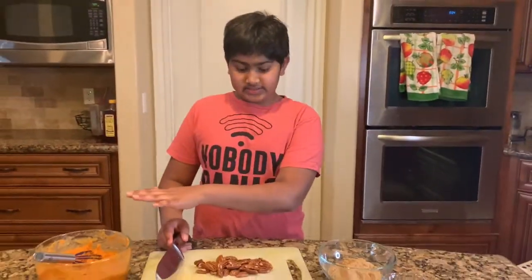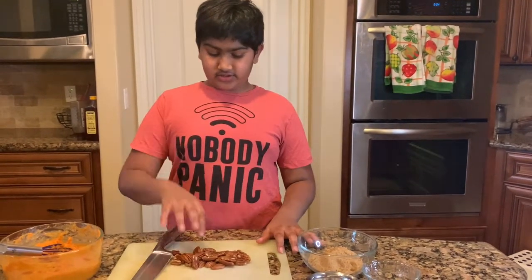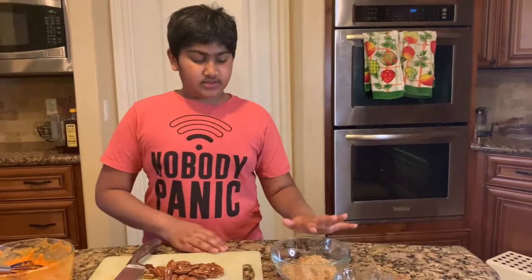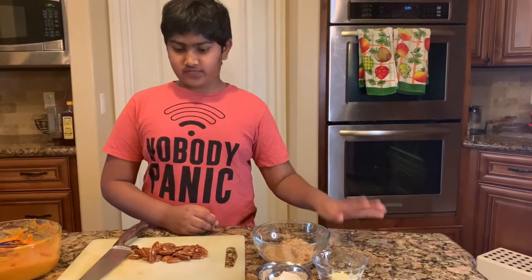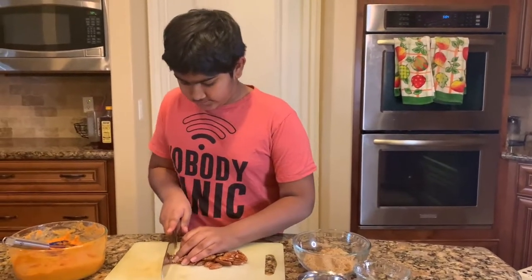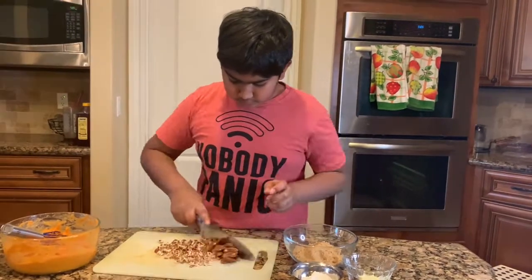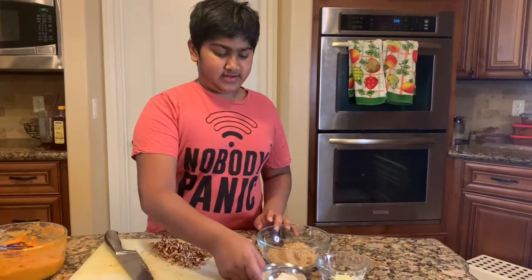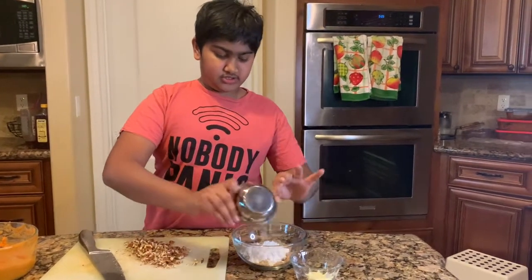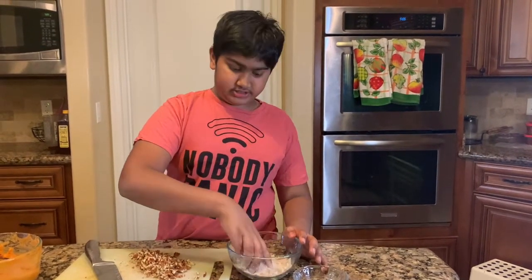My casserole mix is done, so now I can work on my crumble which goes on top of the casserole. You need your pecans, five and a half tablespoons of brown sugar which is just the rest, two tablespoons of flour, and one tablespoon of butter. Now just chop your pecans. Once they're all chopped, add your flour to your brown sugar and mix it in. If you want a more crumbly consistency, just add more flour.